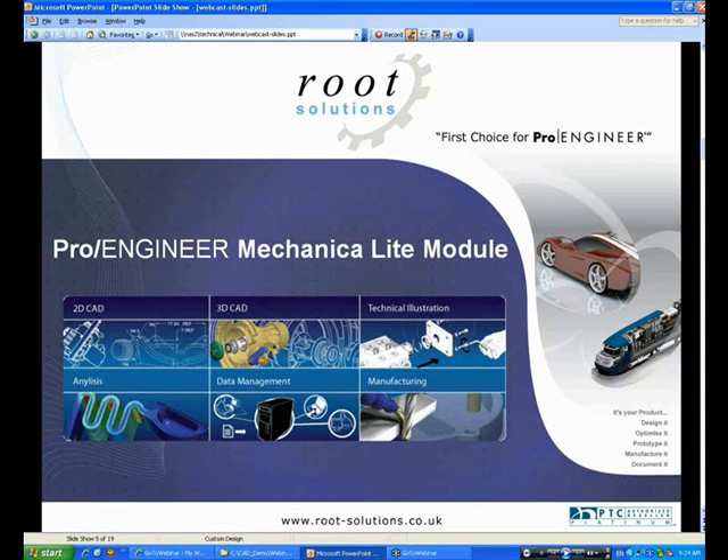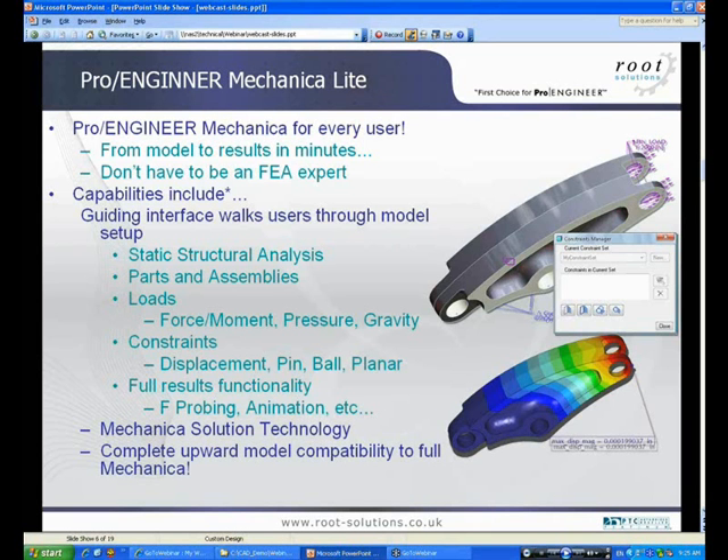The Mechanica Light Module is coming out with the next release. The Mechanica Light Module will be available with Wildfire 4 M070, available in February next month, and it basically enables all Pro Engineer foundation users to access the power of Mechanica to run static structural analysis.